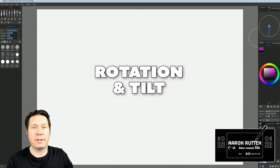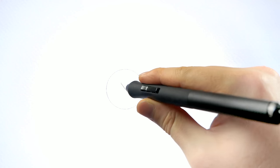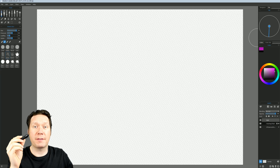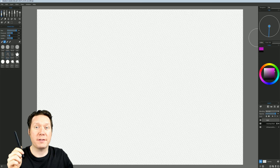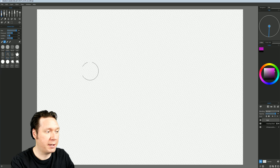The first new feature we'll look at is support for pen rotation — rotating the barrel — and tilt, which is tilting the angle of the pen. There aren't a whole lot of art applications or pens that support these functions. I'm using the Wacom Art Pen, which can sense rotation and tilt. The Wacom Pro Pens also support tilt, and there are a couple of Wacom alternatives that also support tilt.